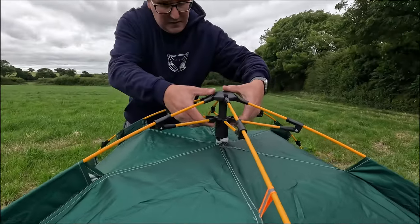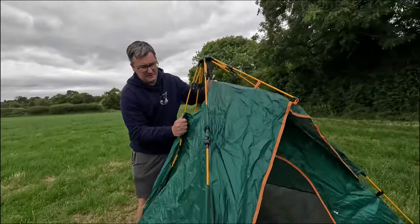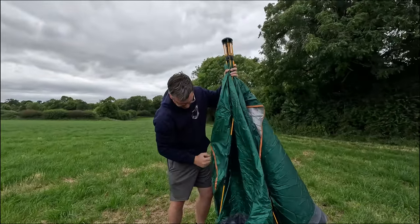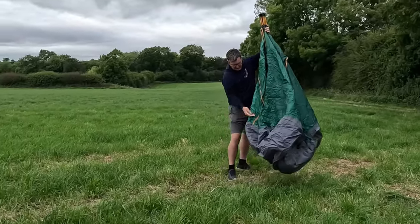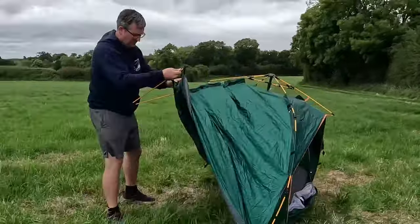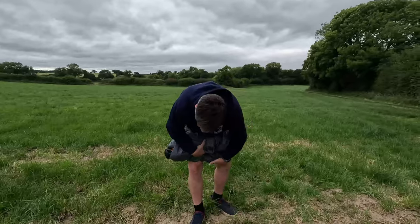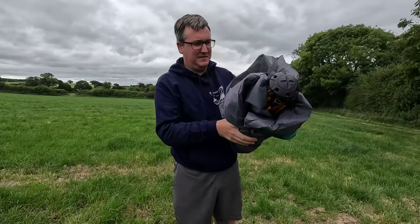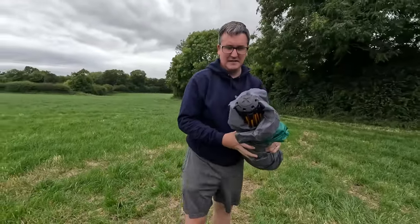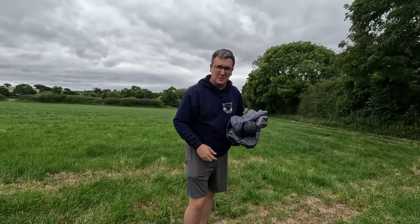I'm not too sure what we do here, so I think... pull that. There we go. How easy was that? Is it going to go back in that bag? We're going to go again - so it's that easy. We're going to go one more time.